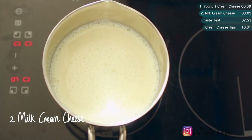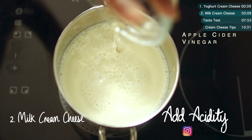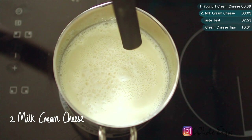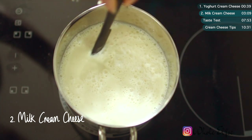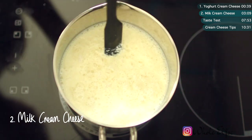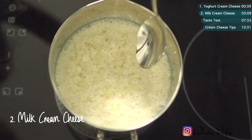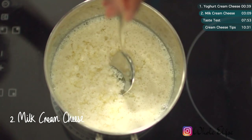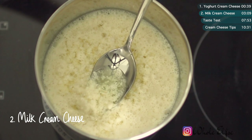Once your milk is heated through, turn off the heat and pour in the vinegar or lemon juice. Your milk should immediately start to curdle. Gently stir just enough to ensure the vinegar is mixed in. After a few minutes, you should be able to see visible curdles, which is exactly what we're looking for. Leave your milk to cool down completely before we move on to straining.